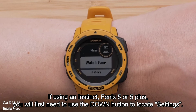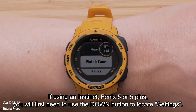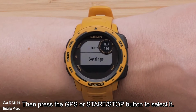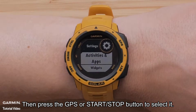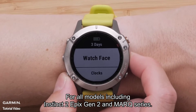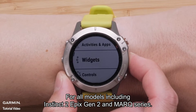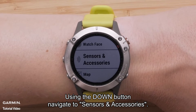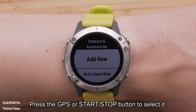If you are using an Instinct, Fenix 5, or 5 Plus, you will first need to use the down button to locate Settings, then press the GPS or start/stop button to select it. For all models including Instinct 2, Epyx Gen 2, and Mark Series, using the down button, navigate to Sensors and Accessories and press the GPS or start/stop button to select it.